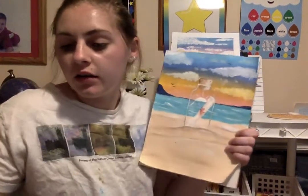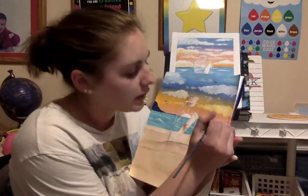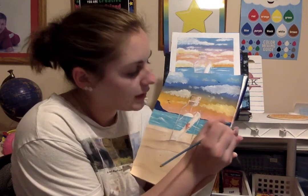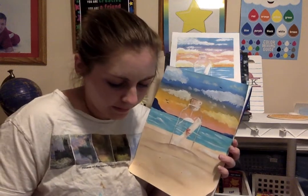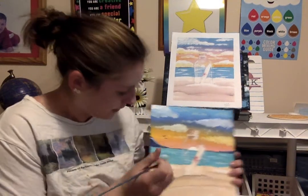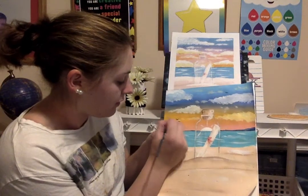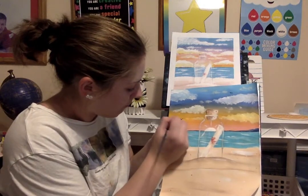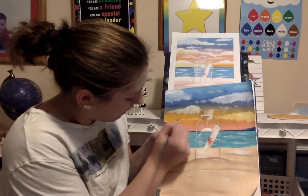If you want to add more detail to your land in the back, you can do a little bit of white to make it look a little bit cooler. You don't need to, it just gives more detail. We just don't want chunks of white — just blend it.